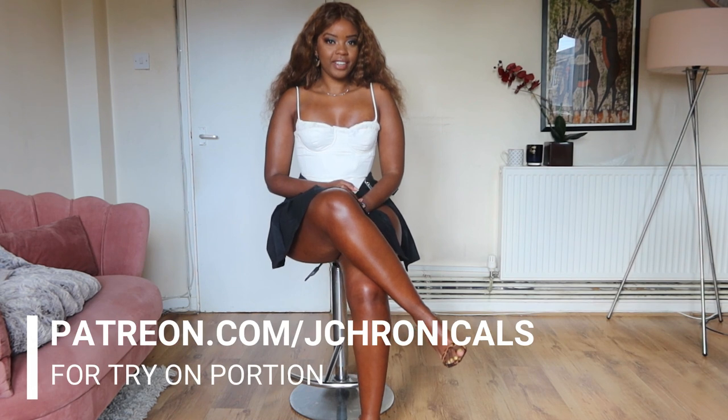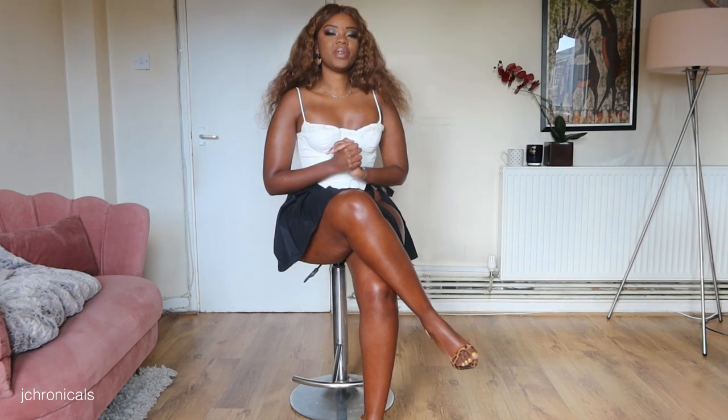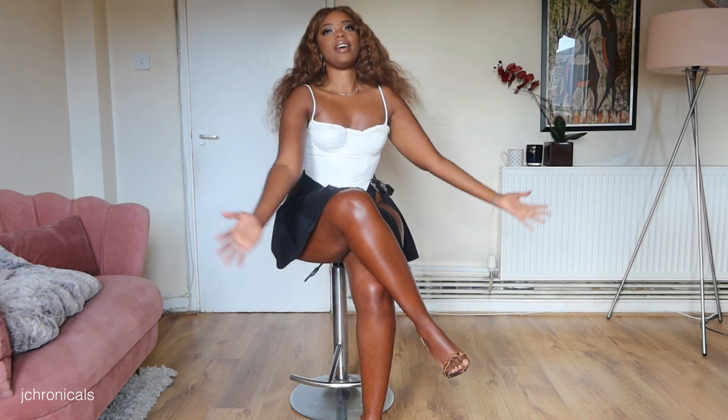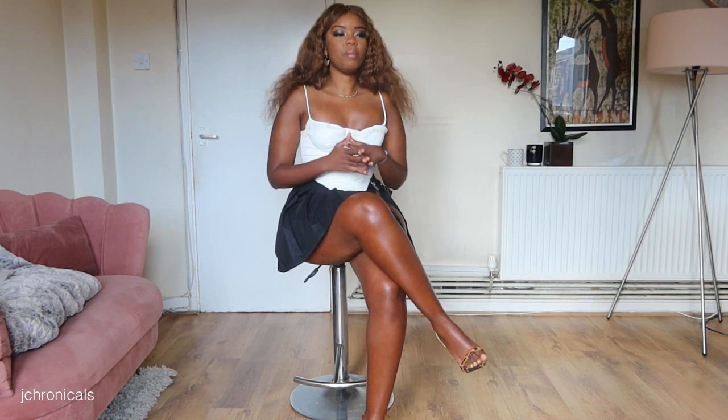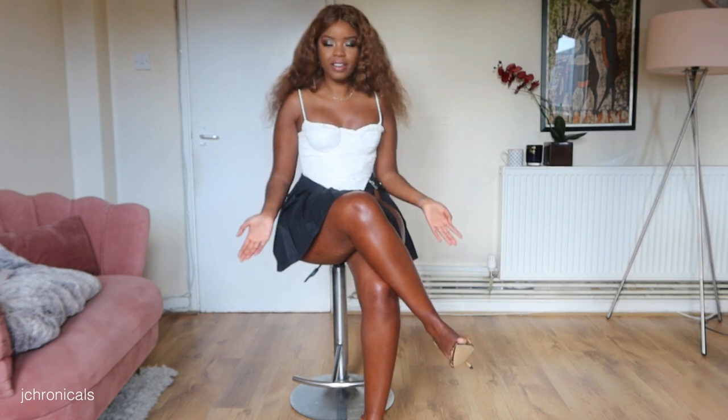Hi guys, welcome back to my channel. Joyce here again for you guys today with another pantyhose try-on video. Today we're going to be talking about body stockings. Body stockings are essentially a full-body stocking suit made out of nylon or made in the fashion of tights, so it's a little bit more convenient for whatever your styling purposes are.